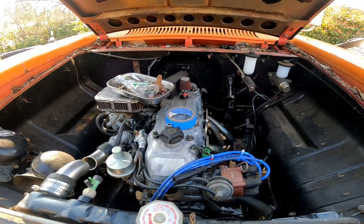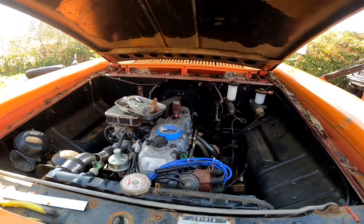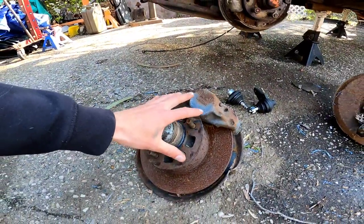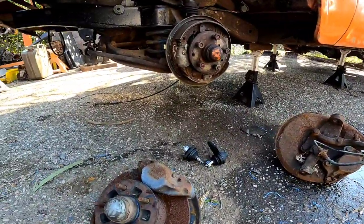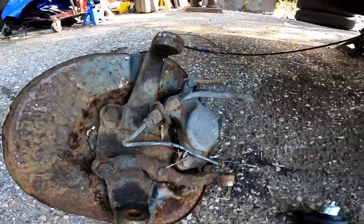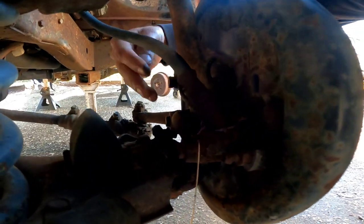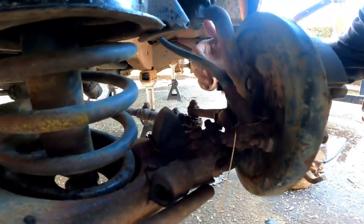It has a 22R from a Canadian Sunraider, and then a 1995 Toyota pickup five-speed. We're looking at first-gen Hilux spindles, ball joints, and rear axle. They're fairly similar with this little steering arm and knuckle. The front is drum and you can see we also have this little steering arm with kind of the same mounting points.